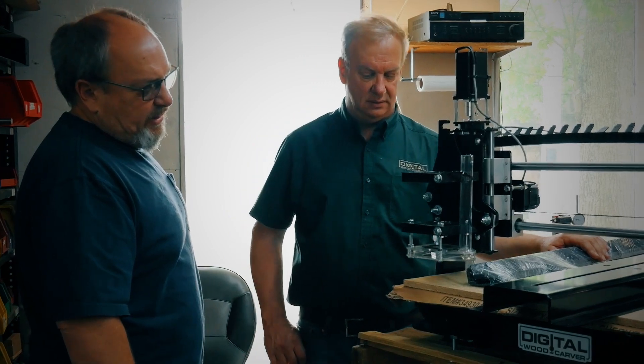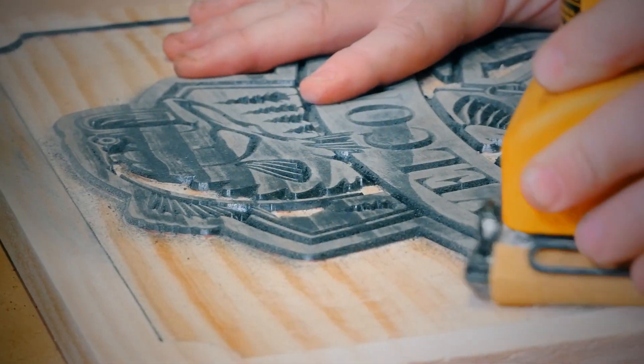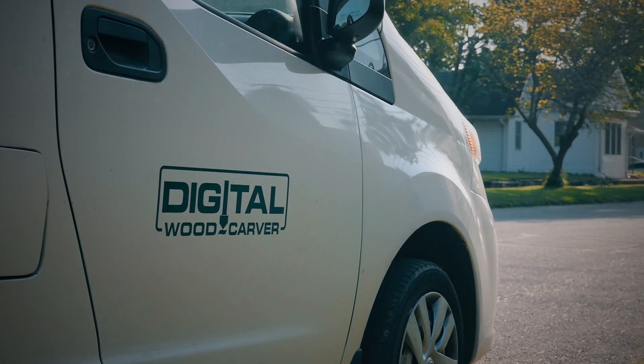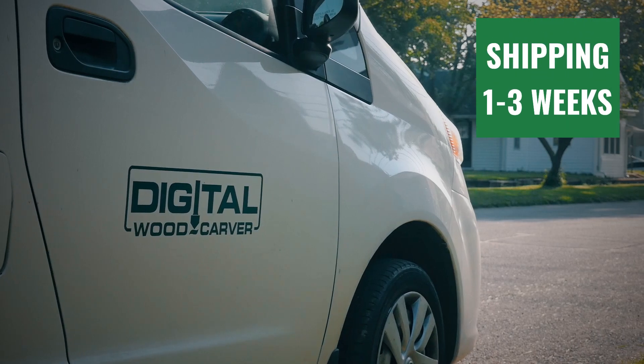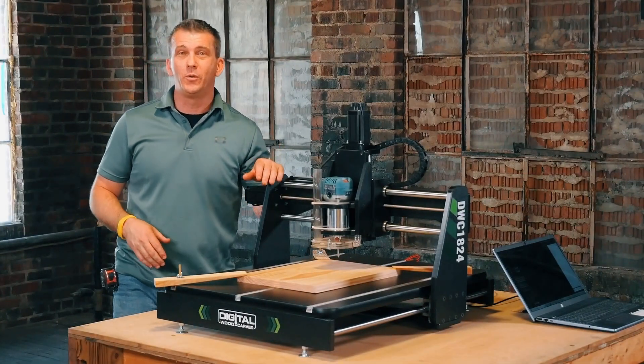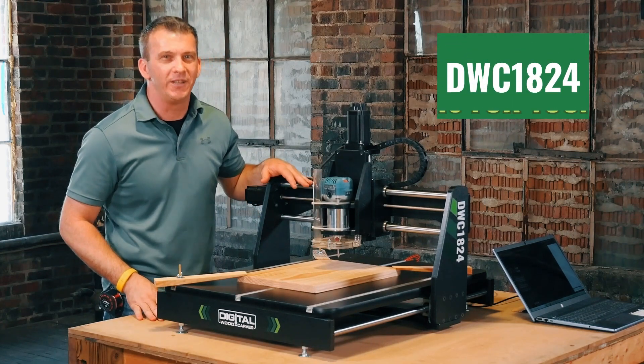The perfect workshop companion, this hobbyist benchtop CNC has helped hundreds to begin carving with little or no prior experience. The DWC1824 is shipped via freight, usually within one to three weeks from your order. If you're looking for an affordable, all-inclusive benchtop CNC, then the DWC1824 is for you.